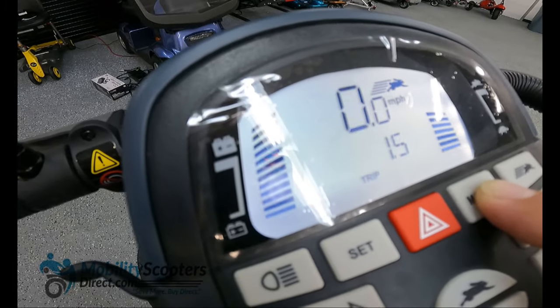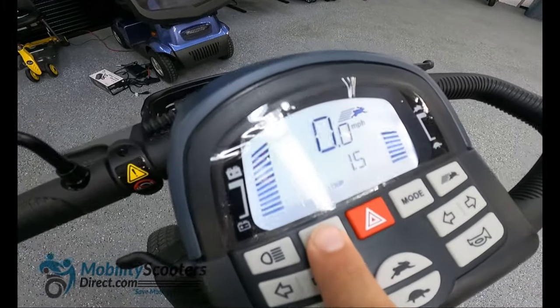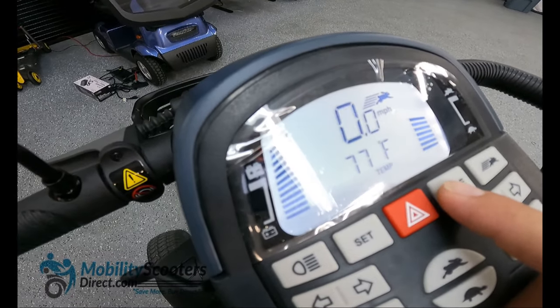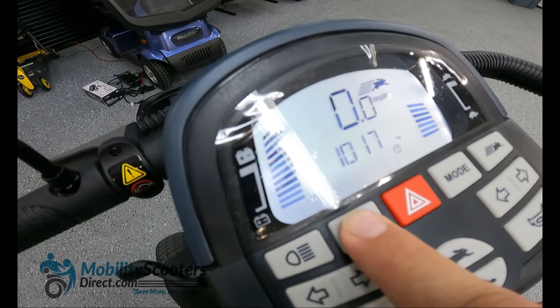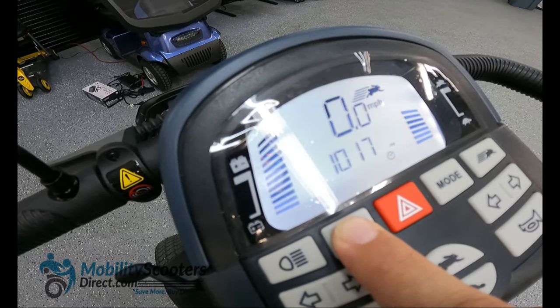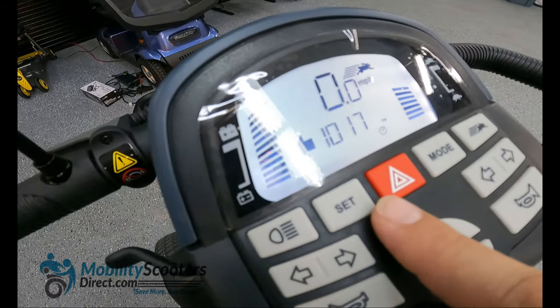Overall it's a very easy to use dash. You can set the clock and change the time for daylight savings or when switching time zones after you first get the scooter out of the box. I recommend using the user manual to adjust the time.